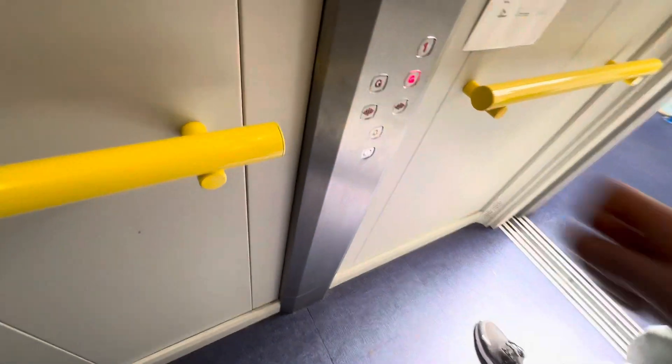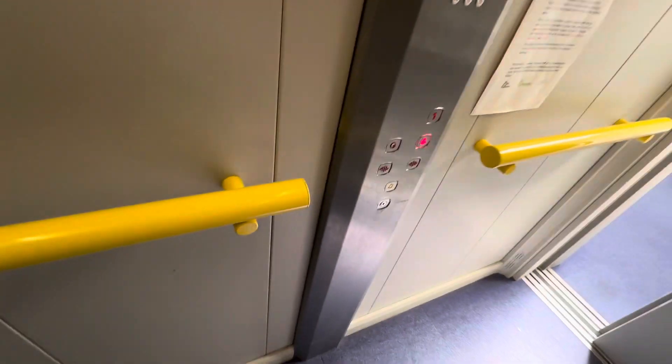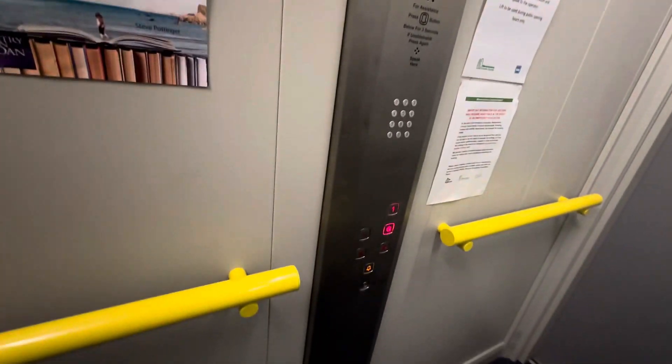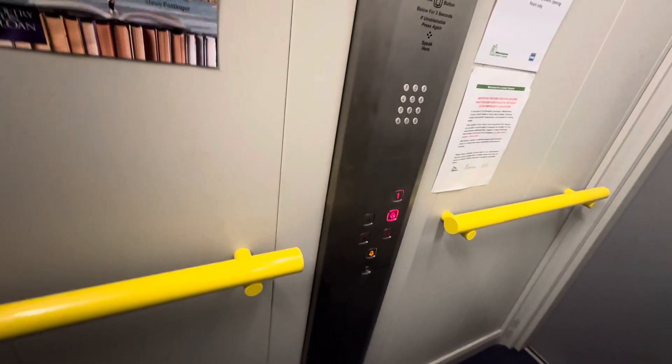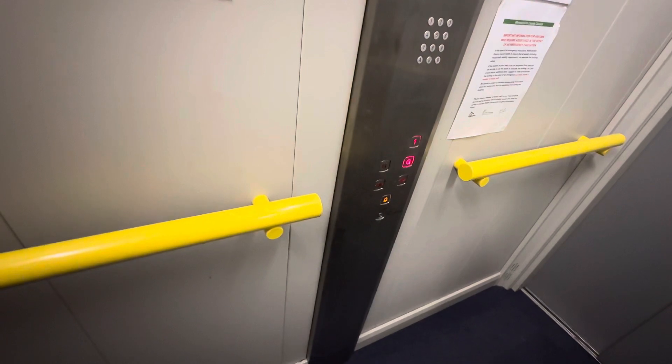I'm going to send it down to ground. There's a rear door but I think that's staff only. I'm going down. It's a little bit of a similar version to the JD Sports lift in Solihull at the Touchwood Shopping Centre.